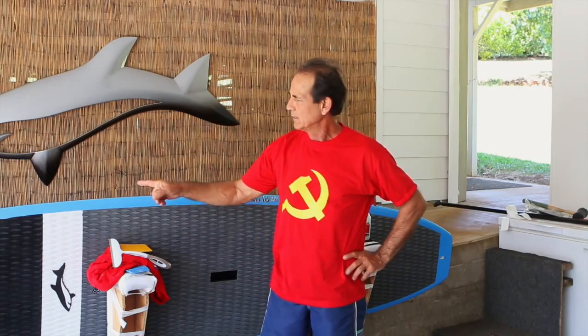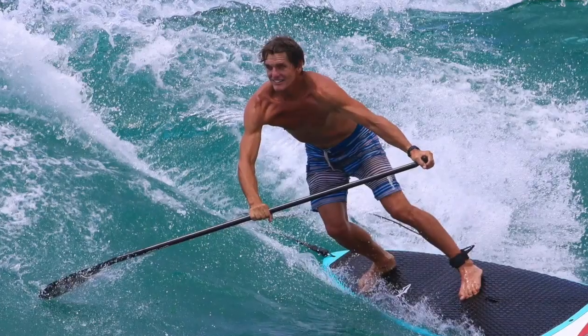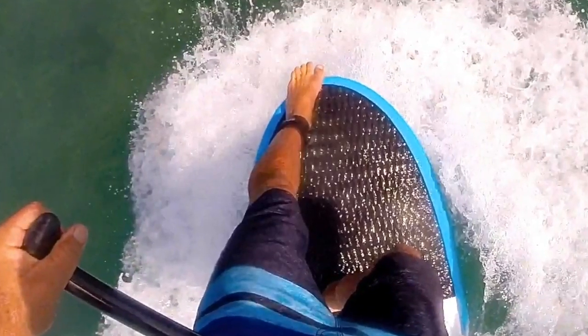Hi, I'm Jimmy Lewis and I'm going to show you how to apply rail tape to a rail of a board. This is Buzzy Kerbox's new black and blue machine nose-riding board.